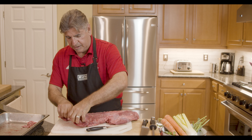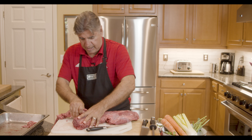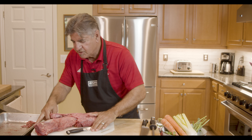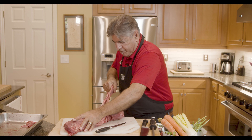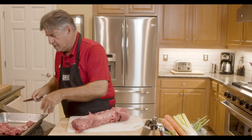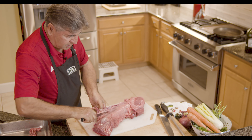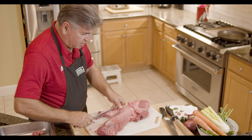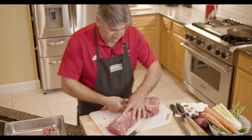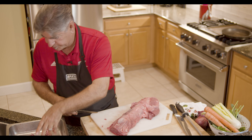This strip along the side of the beef — you can pretty much just hold the beef and pull it. It has a lot of silver on it and would be very uncomfortable to chew. You don't want that in your food. So this is good for stews, or I'll probably throw it in the marinade just to get a little bit more flavor. That takes that strip along the side off — you pull it off and cut it.